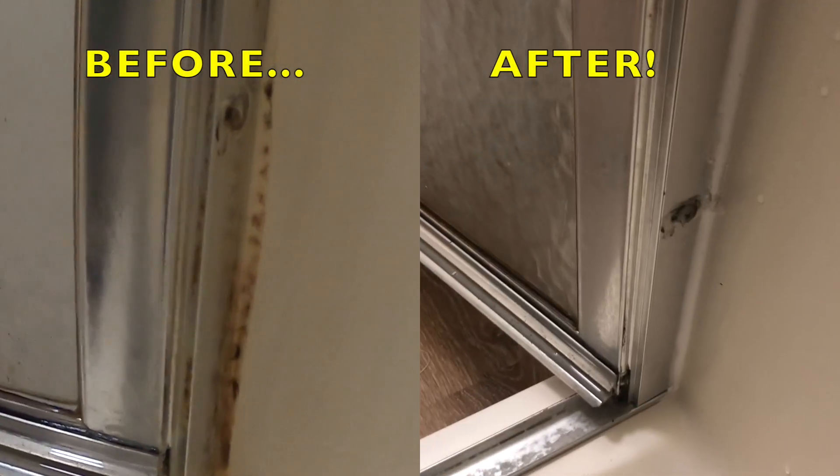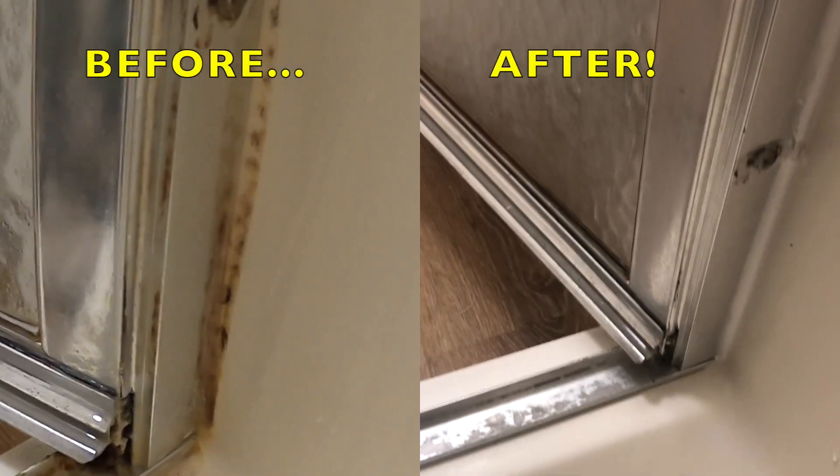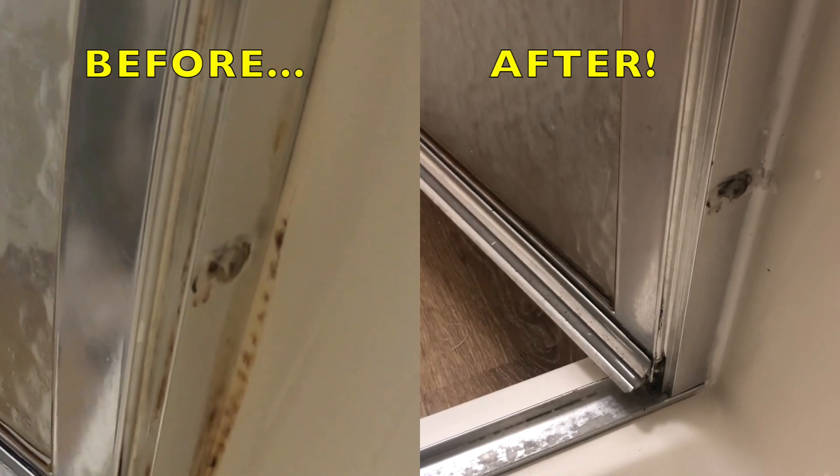Use real silicone — it's mold resistant and it'll stay looking nice for a long time, and you won't have to do this again. It's stickier and messier but it's worth it. That's where all that soap scum and mold and mildew was building up. Looks way better!